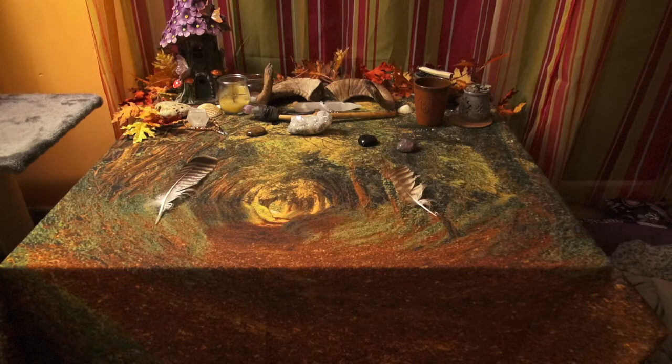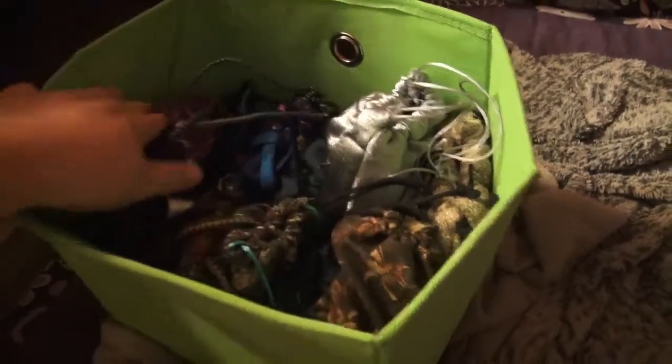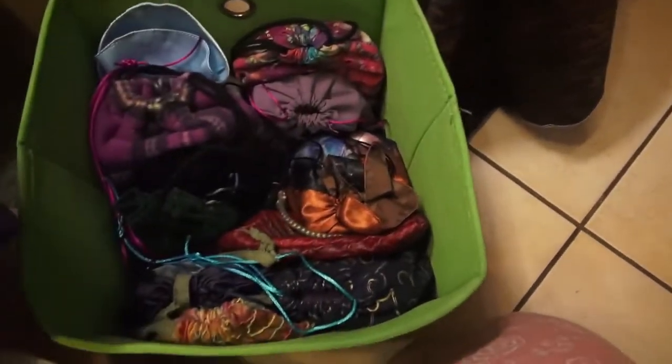The first question is: where do you store your decks? She asked us to show if we can, and I can. So here's my altar area, and underneath is where I keep my decks. Here are the boxes with my bags and my tarot decks in this box — this is my doggie's basket. Here I have my tarot decks, and on the other side I have my oracle decks.